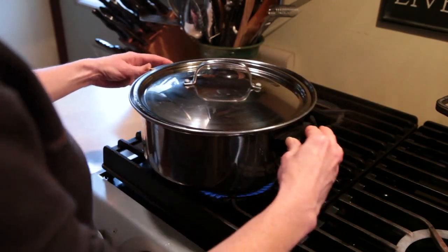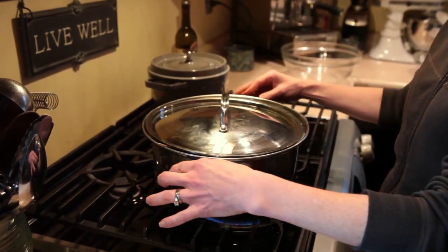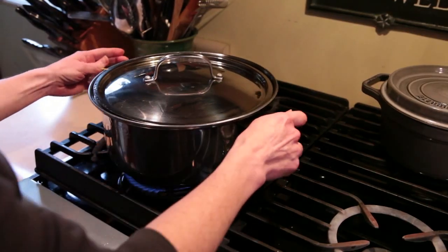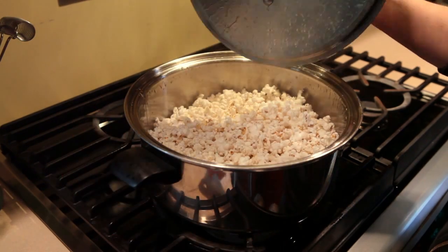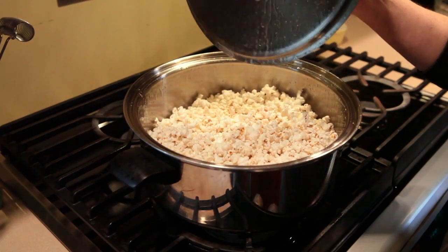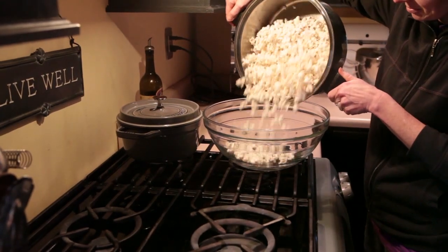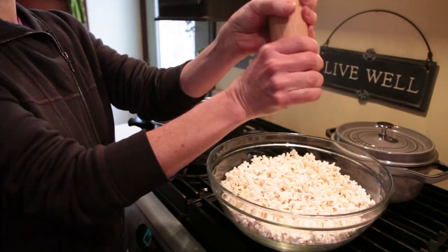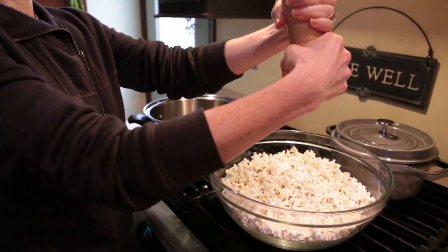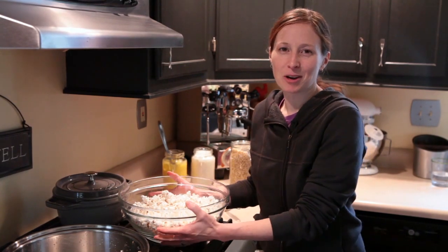You'll notice that the popcorn starts off slowly at first but then it starts popping a lot faster. Once it slows down again, turn off the heat. Leave the lid on the pan until the kernels stop popping. Salt to your taste — I prefer using a finely ground sea salt because it sticks to the popcorn better. And now you're ready for a movie.